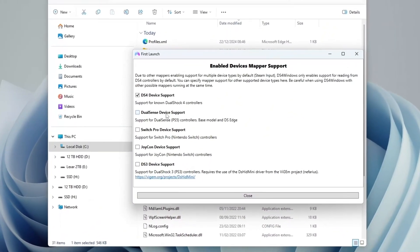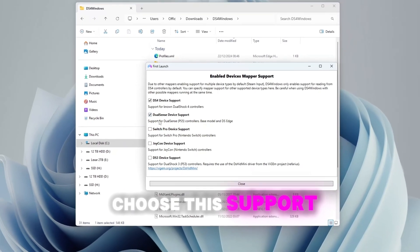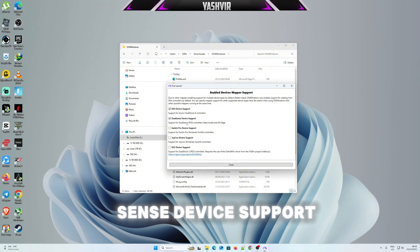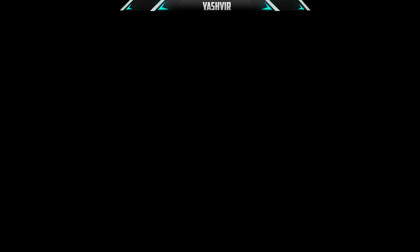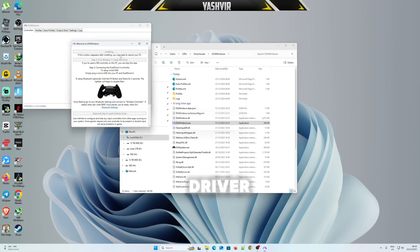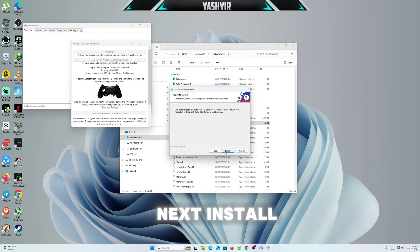If it asks for device mapper support, choose the DualSense PS5 controller support option — that's the second one, DualSense device support, for PS5 controllers. Then close that and make sure you install the driver: hit Next, I Agree, Next, Install.